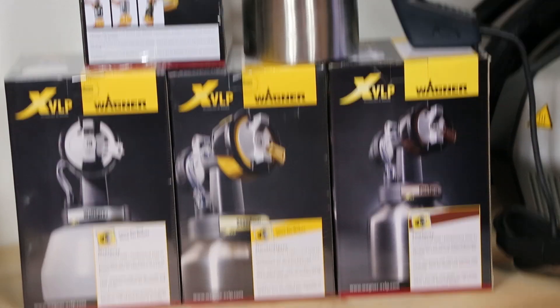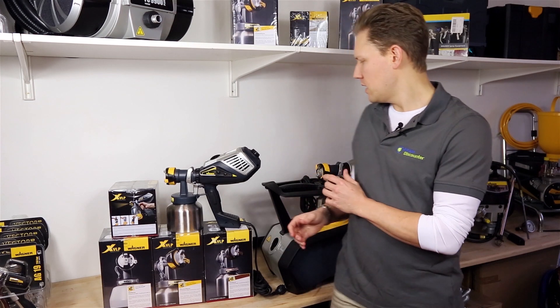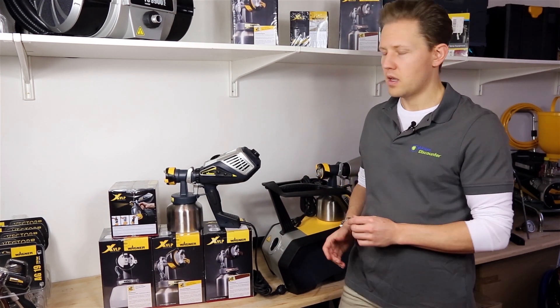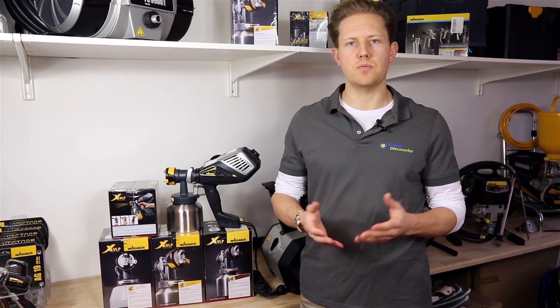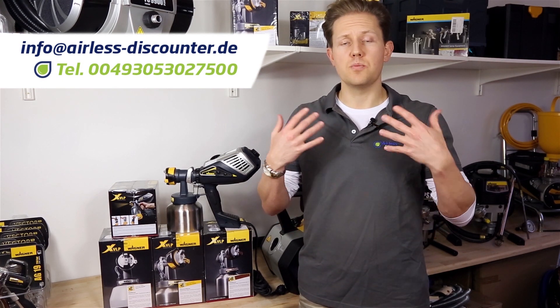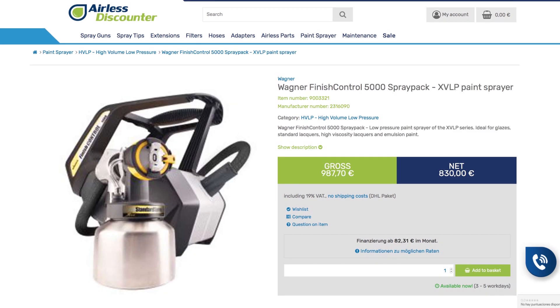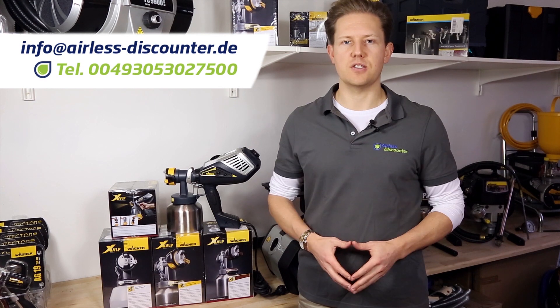And there you have it — an overview of the Wagner XVLP spray gun range, covering the Finish Control 3500 XVLP and the Finish Control 5000 XVLP. Thank you so much for watching. If you have any questions or queries about these devices, please leave them in the comments below, and if you want to purchase one of these guns, the product links and an article are in the description.